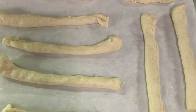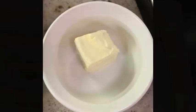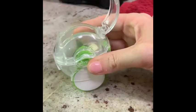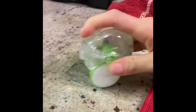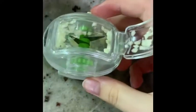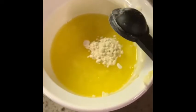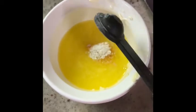First, cut pizza dough into desired lengths. In a bowl, mix two tablespoons of butter and two cloves of garlic — I used my garlic mincer, so I will have the link for that down below — a fourth teaspoon of garlic powder, an eighth teaspoon of salt, and mix that together.